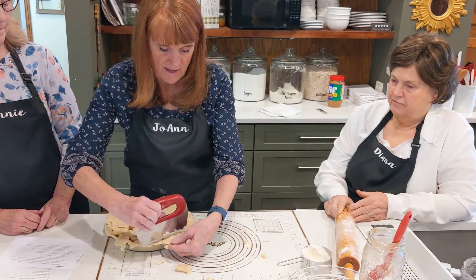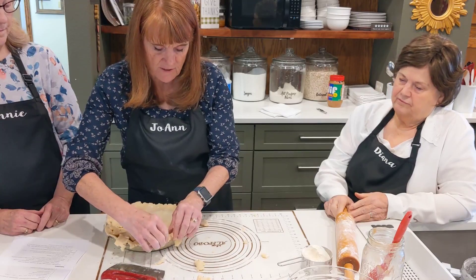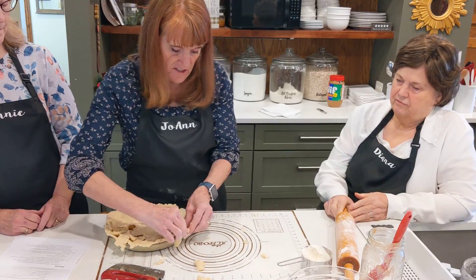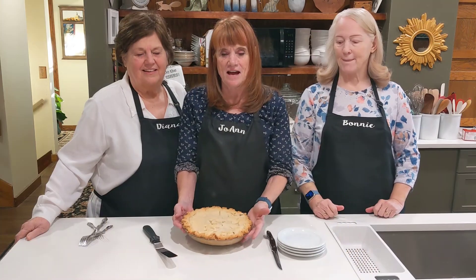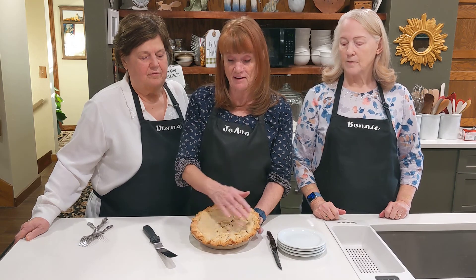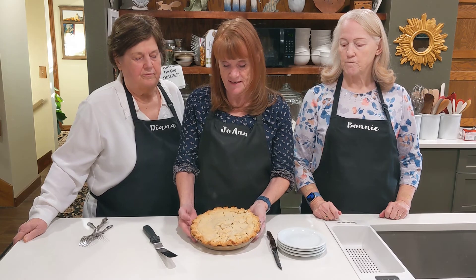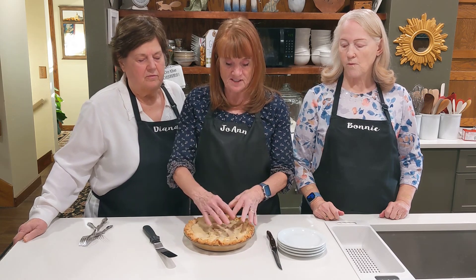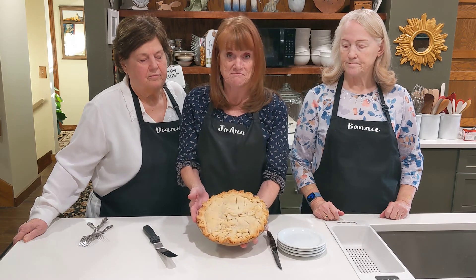When you have a double-crust pie, you fold it under — the top over the bottom one, kind of fold it in there. So when we finished this segment of making this pie, we kind of ran out of footage. I didn't show the end, and at that point it was kind of falling apart, but I just pieced it in and it looks beautiful.